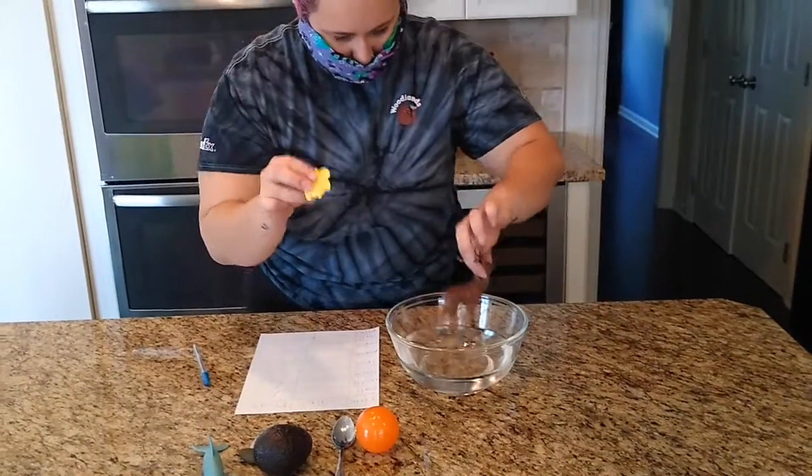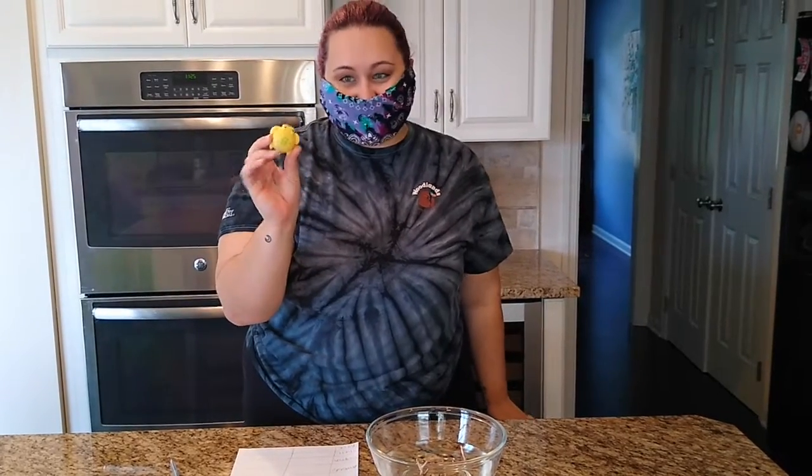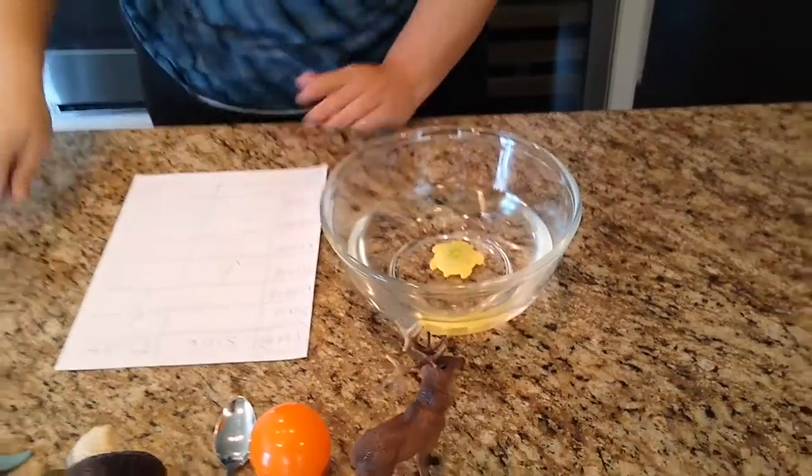Next up we have our turtle. Do you think the turtle is going to sink or float? Sink! Let's place it in our water. And our turtle sunk. Good job.